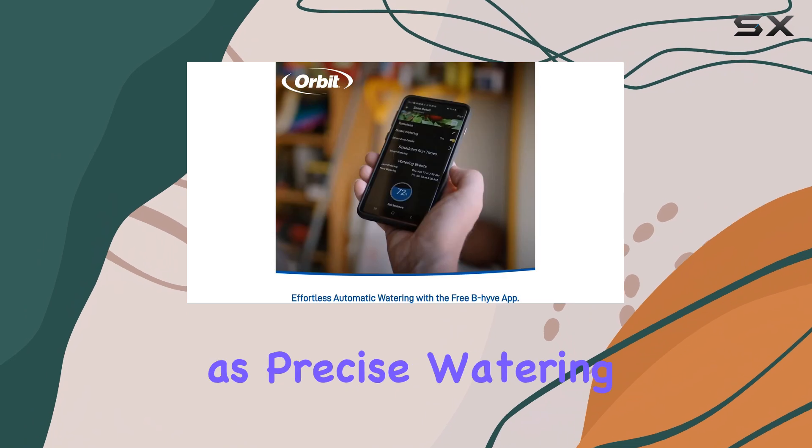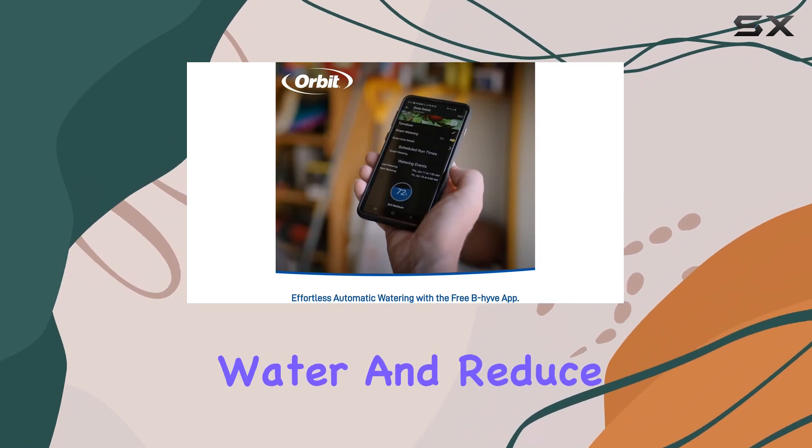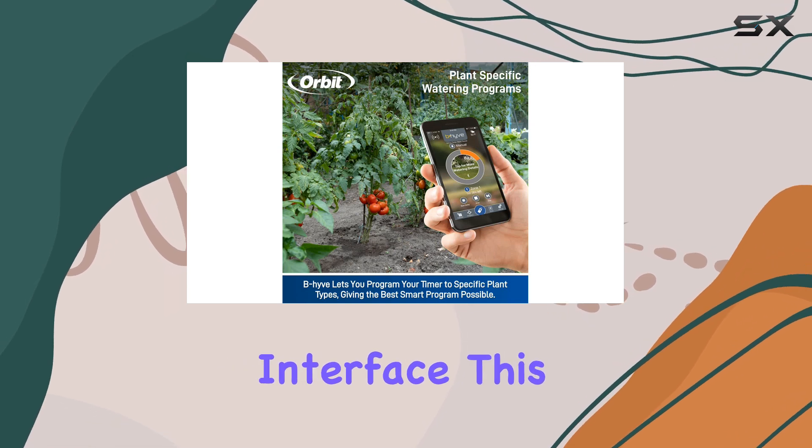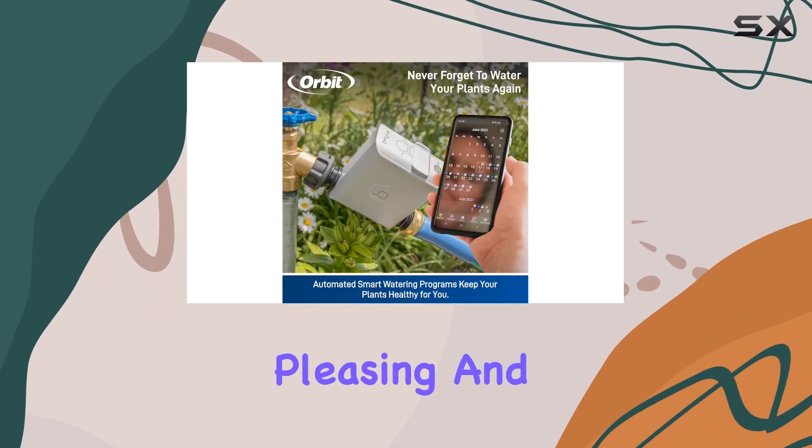Its sustainable features, such as precise watering, help conserve water and reduce waste. With its sleek design and user-friendly interface, this timer is both aesthetically pleasing and functional.